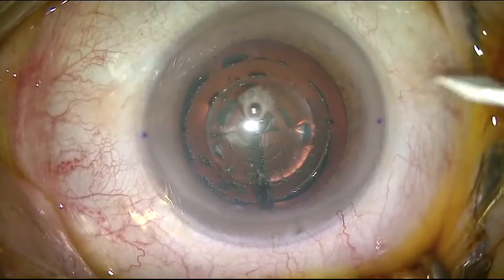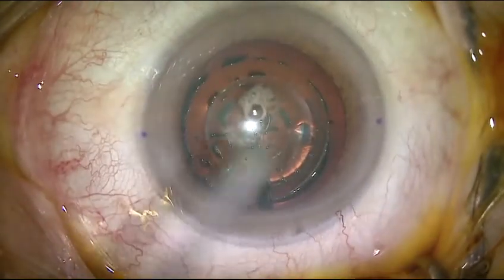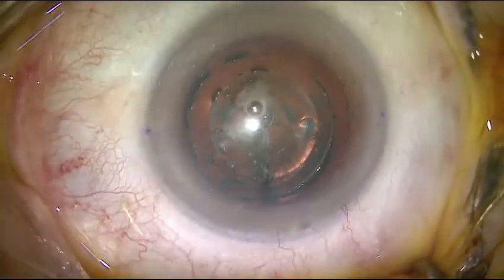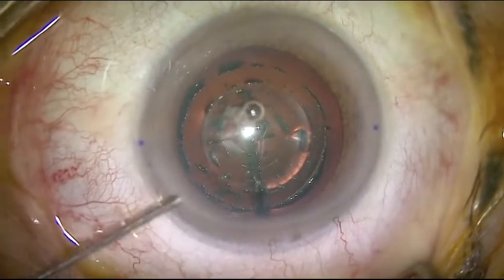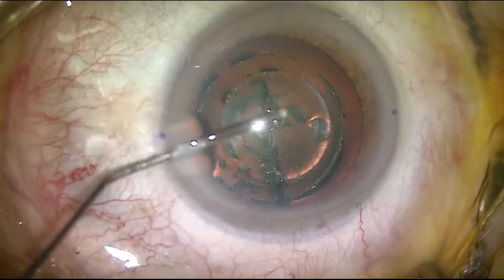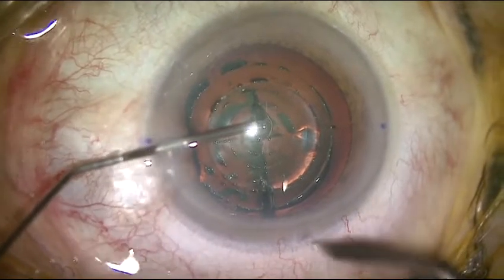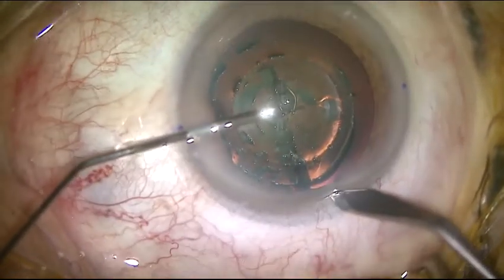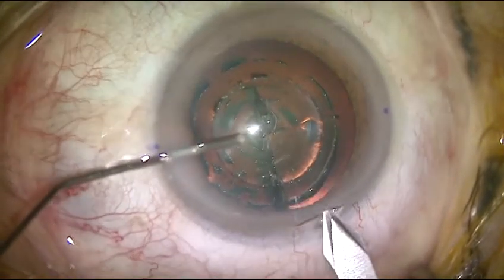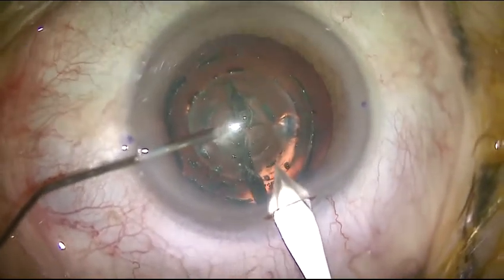To correct 0.75 diopter of astigmatism, followed by paracentesis at 0 and 180 degrees, viscoelastic, and the main incision of 1.8 mm. It's a 3-step incision to make sure it is watertight at the end of surgery.